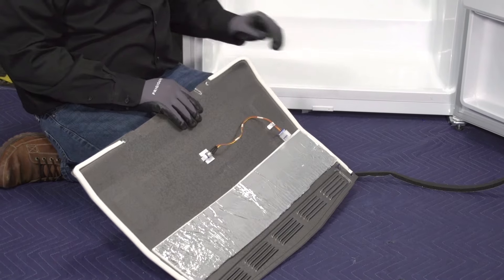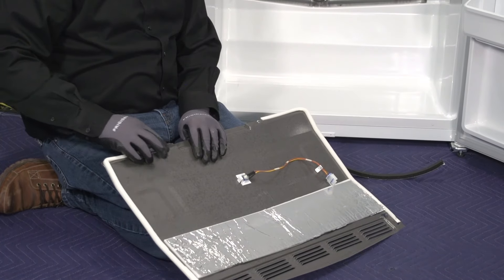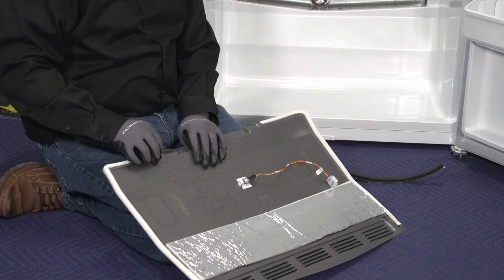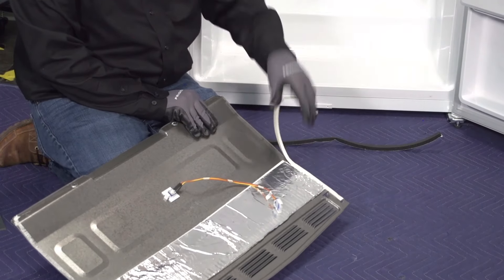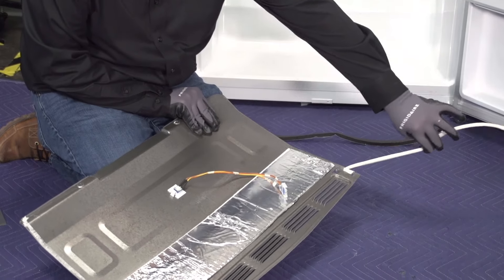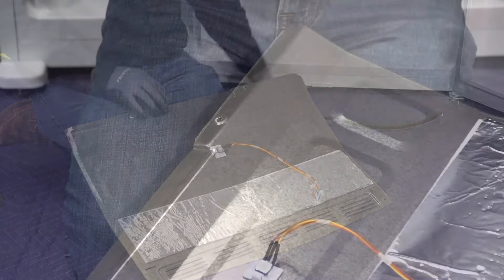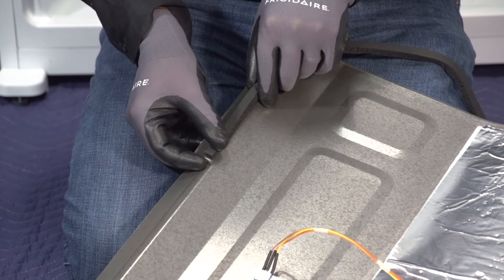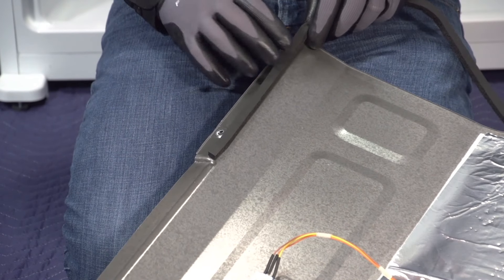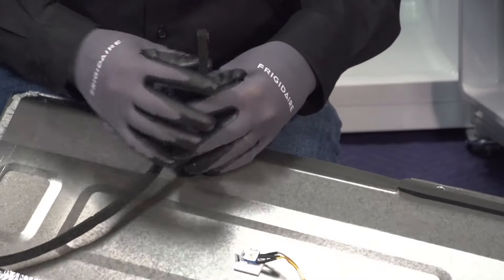The kit comes with two little foam strips as well. We're going to go ahead and remove the white foam strips that are already in place on this rear VAP cover and replace them with the new black ones. Now that we've got a nice clean cover, make certain it's good and dry. We're going to run our new gaskets right below the screw location on our rear VAP cover, on both sides.